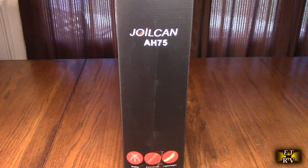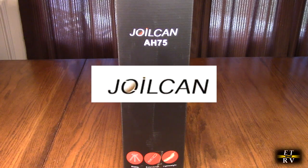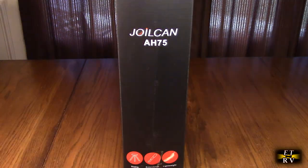Hello again, this is Robert Veach here. This is my video review of the Jolkin brand camera tripod, the AH75.